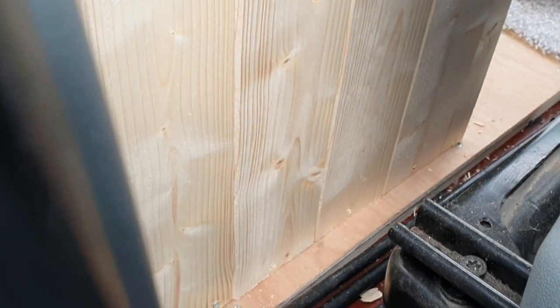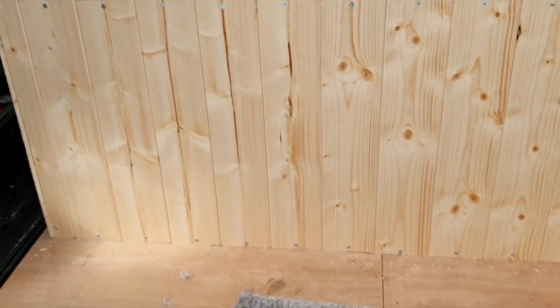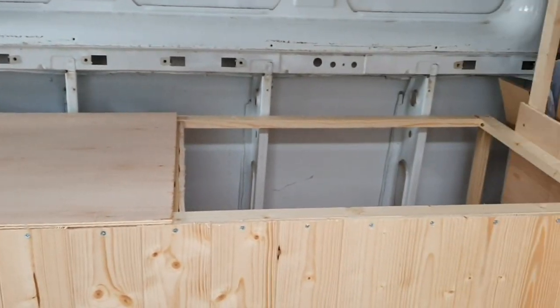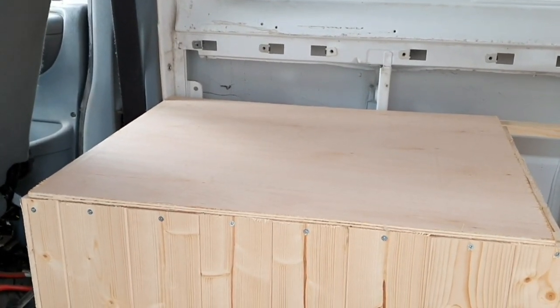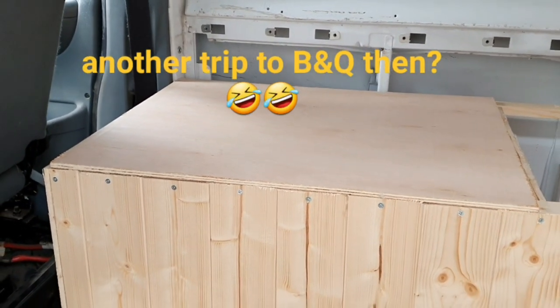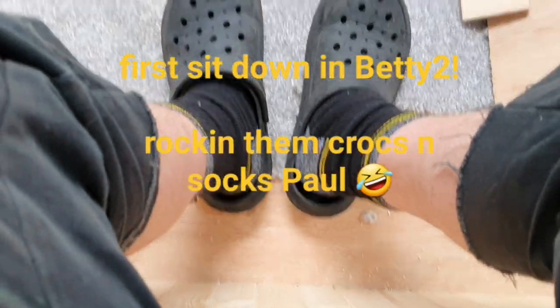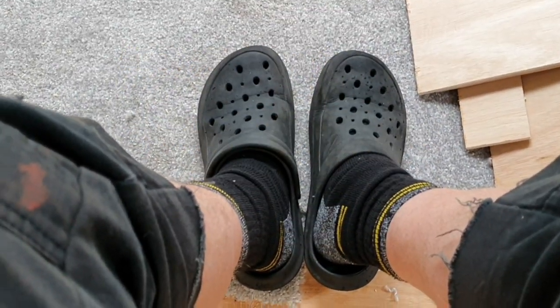That's what it looks like behind the driver's seat — quite impressed with that. With a thick cushion on that'll be nice and comfy. I'll get the right size plywood though, that's just a scrap sheet. Looking good! Look at me, I'm sitting on the bench seating in my socks and crocs — or even crocs and socks! Storage cupboards, bathroom...